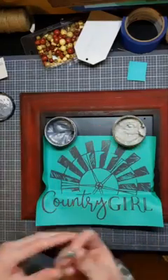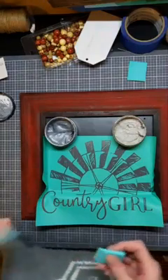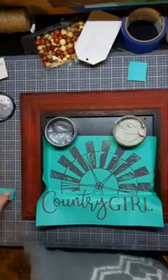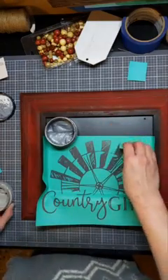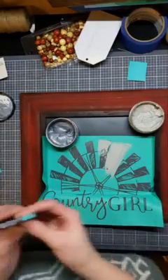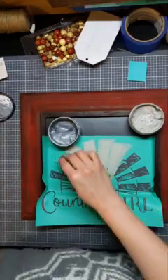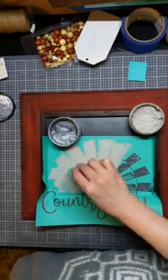This is a 9x12 transfer, so if you were going to create this yourself you could pick up any picture frame that would fit a 9x12 in there. I am just going to do the windmill — oh shoot, I just totally dipped into the shimmer. I'm going to do just the gray and then blend in a little bit of the shimmer silver, going a little thick on the gray so I can do some blending and it doesn't dry out while I'm doing my second layer.